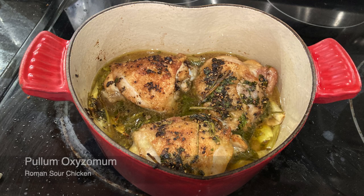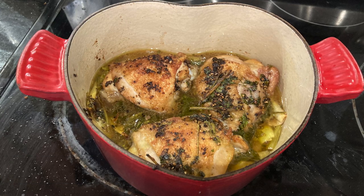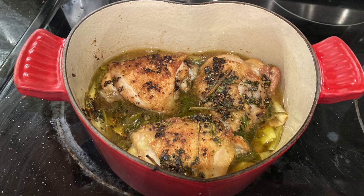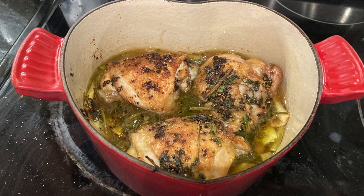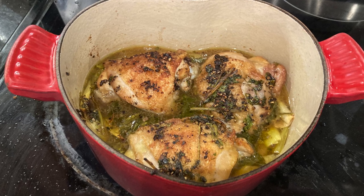Today we have a chicken recipe: pulum oxyzomum, a Greek recipe, no doubt based on that imported word. Personally, I think pulum acerbum — sour chicken — has a better ring to it, but never underestimate knowing exactly where your food comes from, Greek or not.